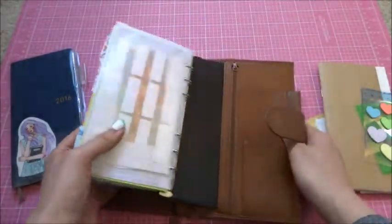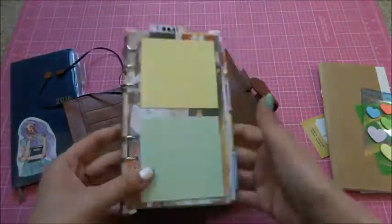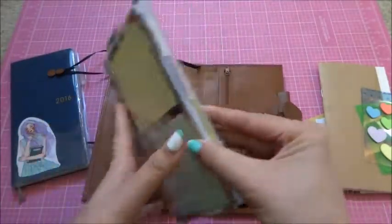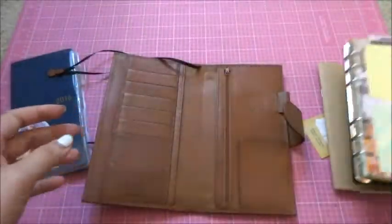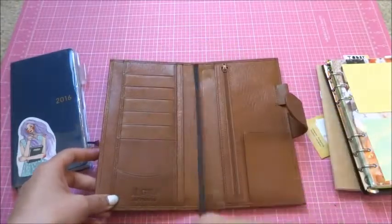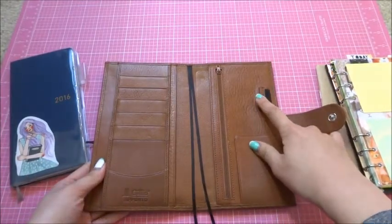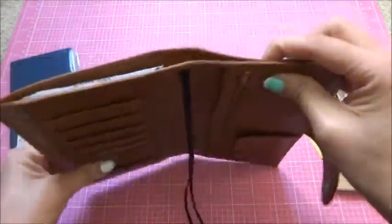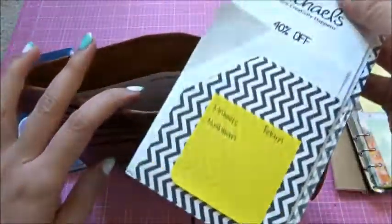There's also another full-length insert, and currently I have a ring mechanism plate put in there. That's that — and there's also an elasticated pen loop at the back.